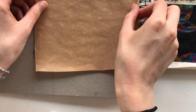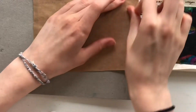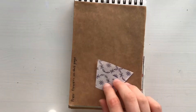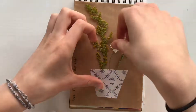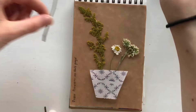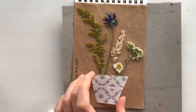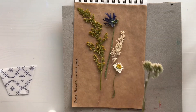I started by covering the page I was going to use with some brown packing paper — it's not parchment paper but it looks like it. Then I started planning where I wanted the flowers to be. I cut a kind of face-like shape out of some other pretty paper I had, and then I used regular glue to stick the flowers down onto the paper.